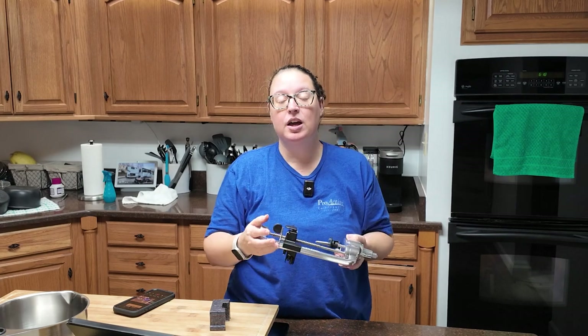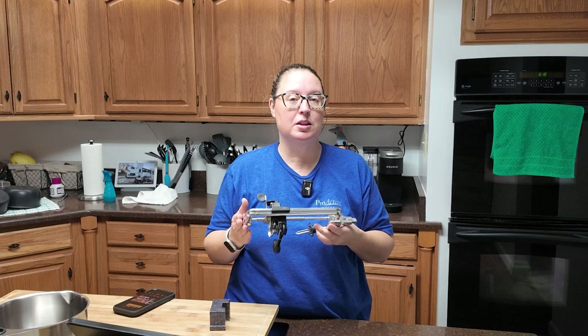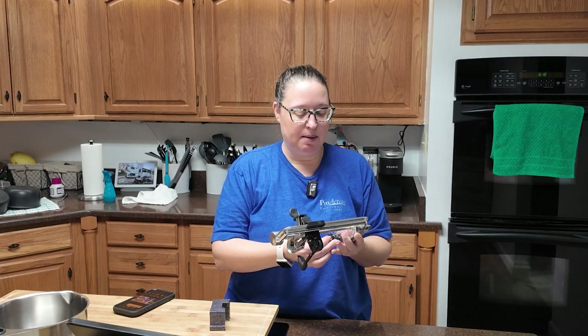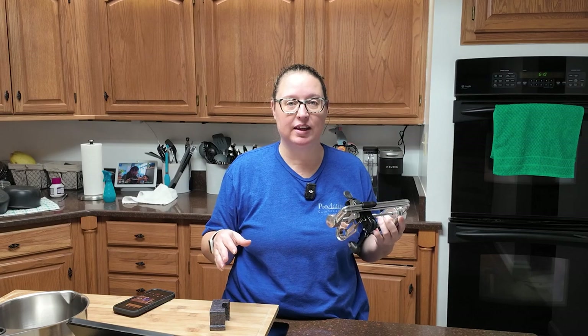If you don't have the spiralizer and don't want one, that's fine too — you're going to want to peel, core, and slice your apples to about one eighth of an inch. The recipe says five and a half cups of apples, which is about three medium apples. Get that done and then we'll come back to make our filling.